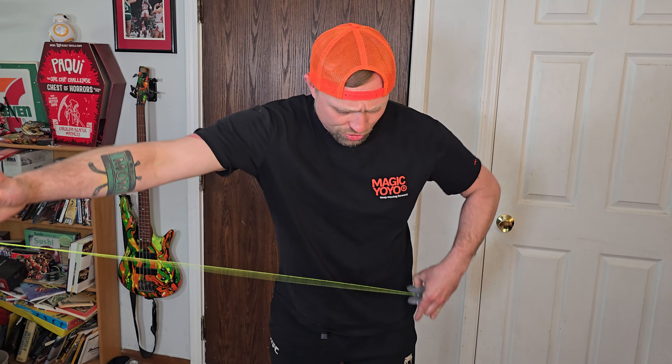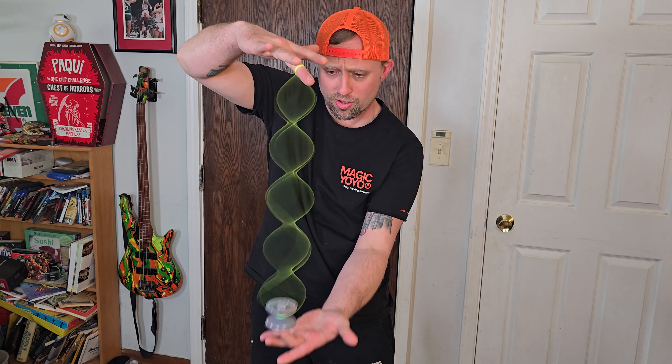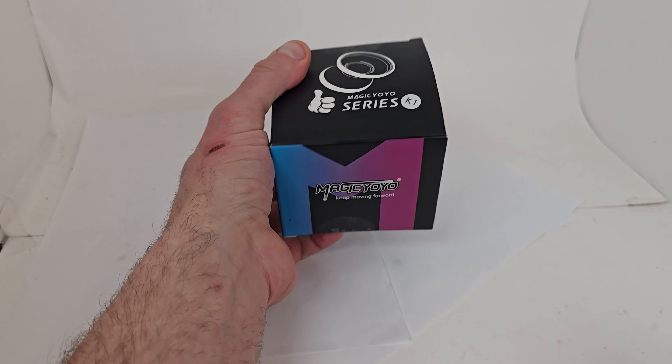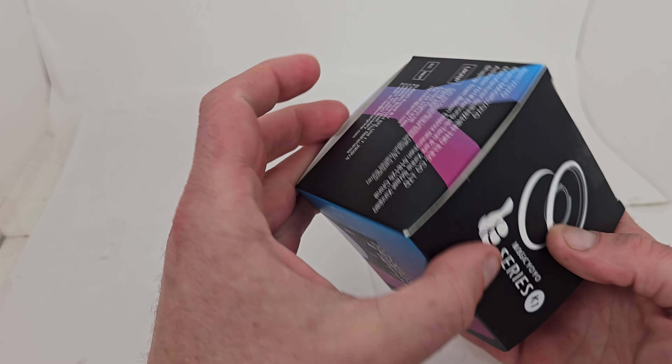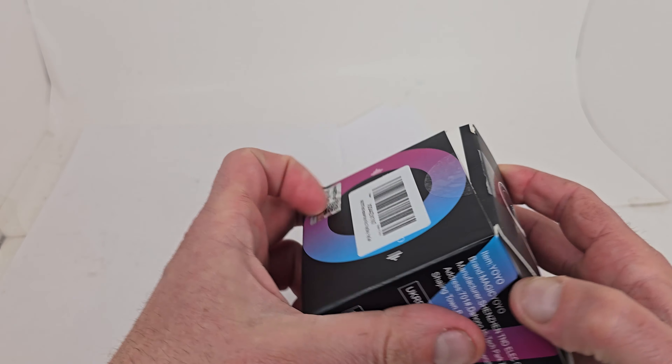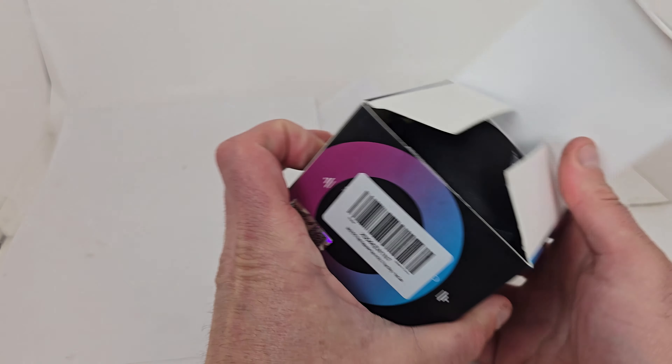What's up guys, today we got the new super awesome rainbow color of the Magic YoYo K1. This yoyo is absolutely incredible for learning your basic tricks, even some advanced ones like your DNA. You can see the box — we got the Magic YoYo box with that K1 sticker on it, and this is a really cool color.